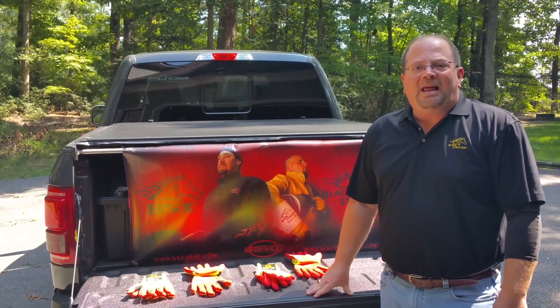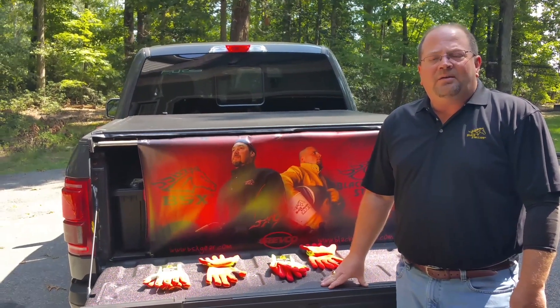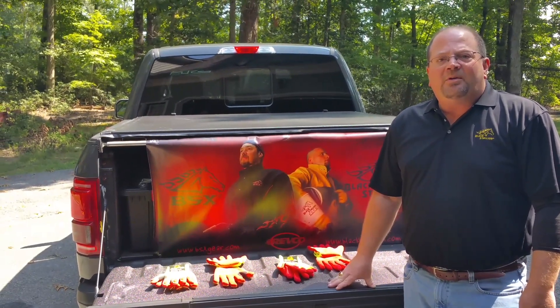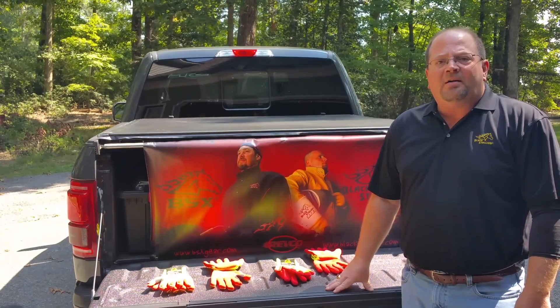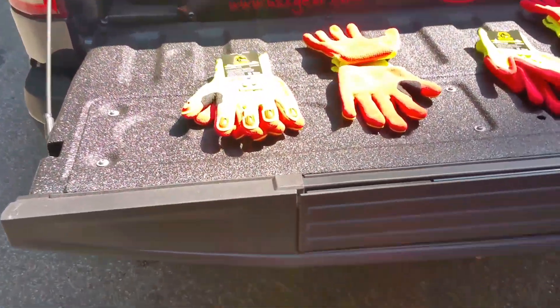Hello, my name is Clay Dillard with Black Stallion Revco Industries, here with another exciting two-minute tailgate sales meeting. This week I'm excited to bring you two new products by Black Stallion, the AccuFlex Cut and Puncture Resistant Glove.